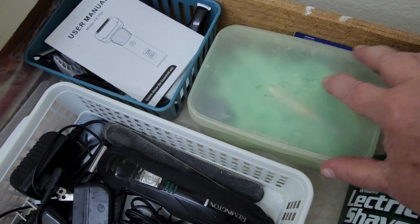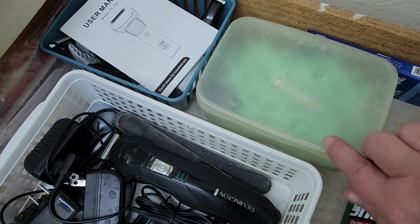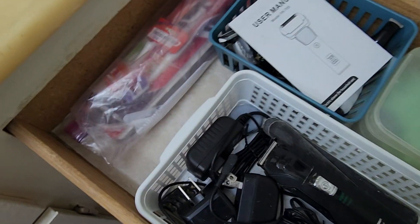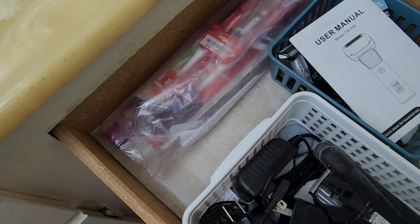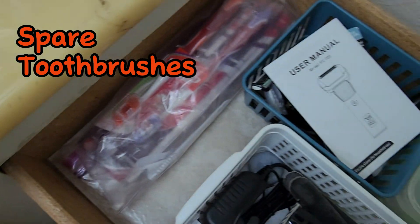Now, on the other side of the sink, this drawer also is pretty well organized, so I just clean it out and then replace everything. And that includes this Q-tip container that now holds our floss sticks because I am all about reusing containers. And even though our toothbrushes are in packages, I still keep them in a plastic bag to make sure they stay clean.